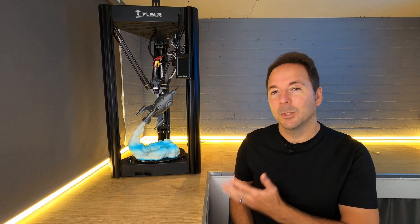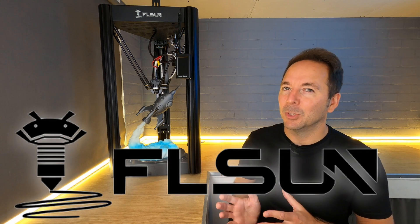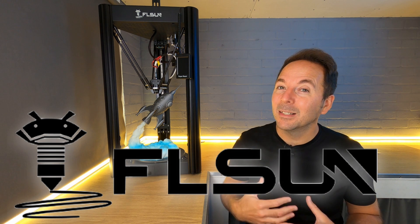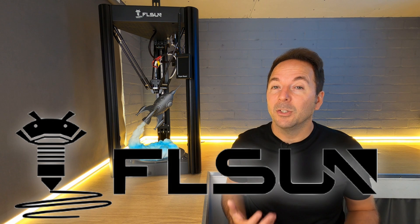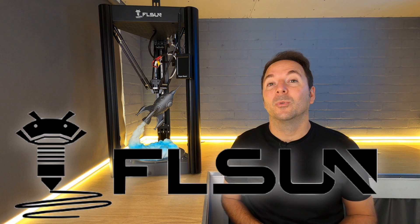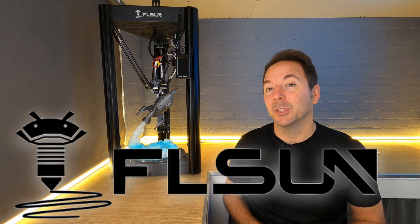I'd never used a Delta printer before, so when FL Sun offered me their SuperRacer model I said yes please. Whilst FL Sun did send me this machine, as with all my reviews they have zero influence over the content and all opinions are my own. If by the end of the video you decide you want to buy one, check out the links in the description below where you'll find a discount code available to my viewers.